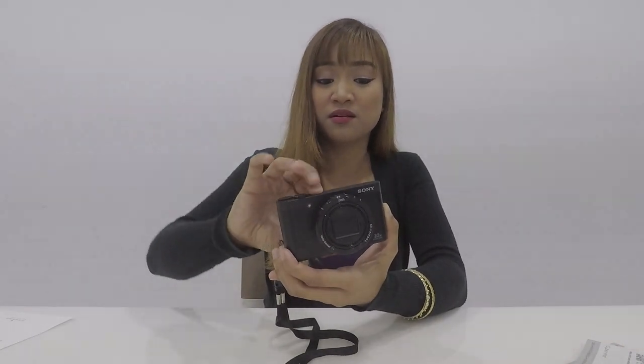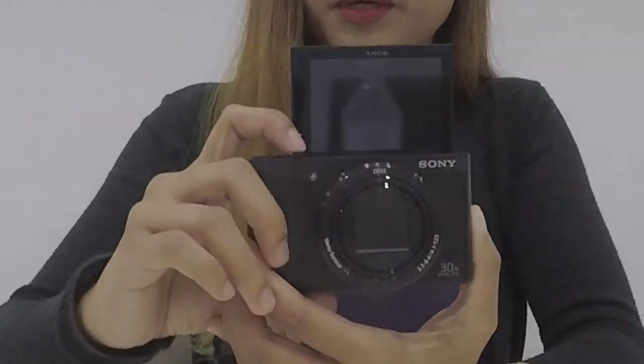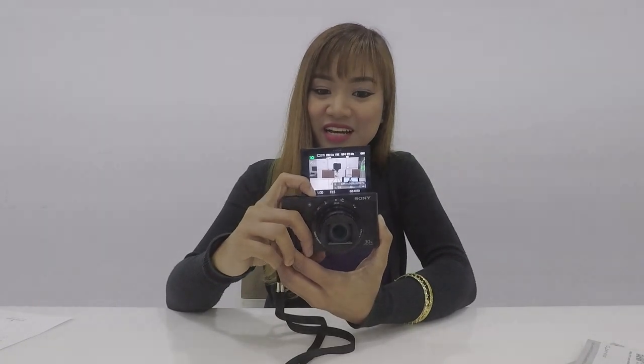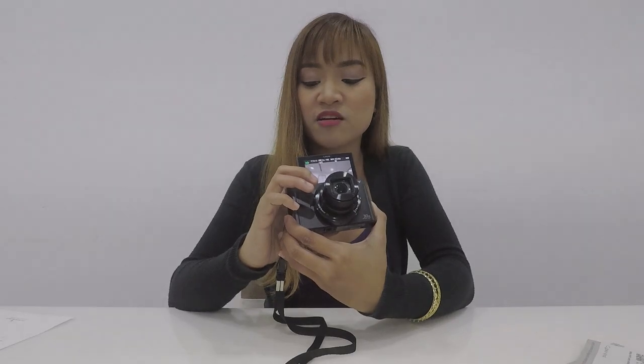It actually takes 2 seconds to boot up. Medyo matagal na yun — you can miss a shot kung ganun siya katagal. But it's fine. Kung hindi ka naman yung lagi nagahabol ng shots, okay lang naman yun.